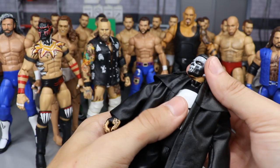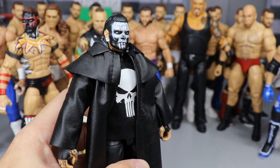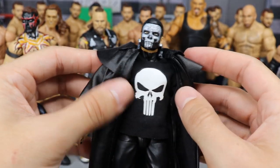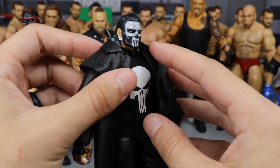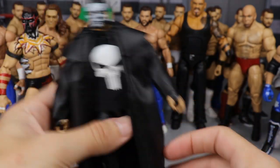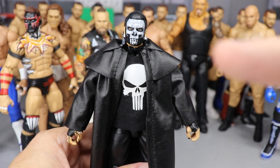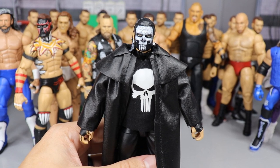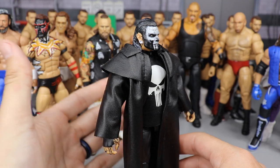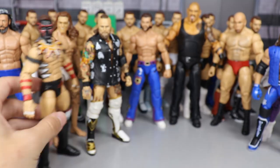Next we have another Punisher custom — the Jeff Hardy custom. Just like the Seth Rollins, this one is probably one of my favorites. He rocked this at the MDT Royal Rumble. With all the accessories on it, you have the all-black attire with the Punisher T-shirt, face paint, white gauges, white streaks through the hair, and all-black shoes. It's probably one of my favorite figures in my entire collection — really unique, and the feedback has been great.